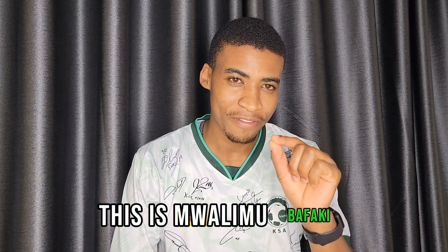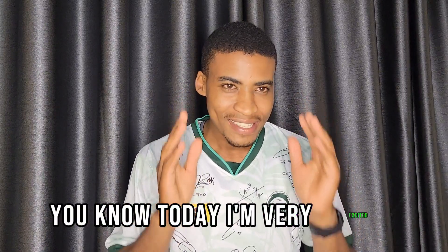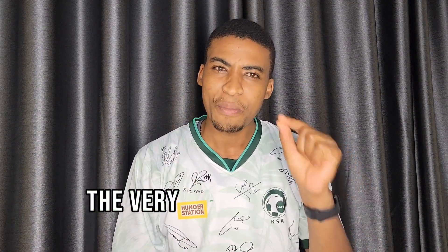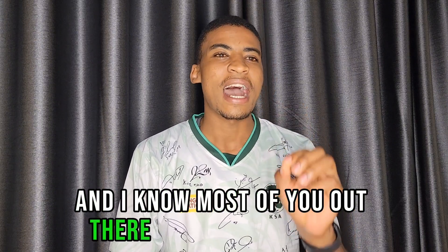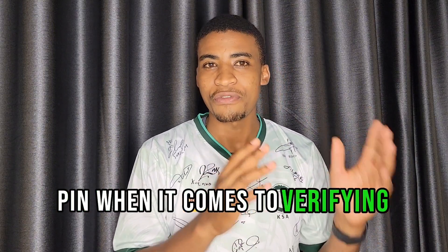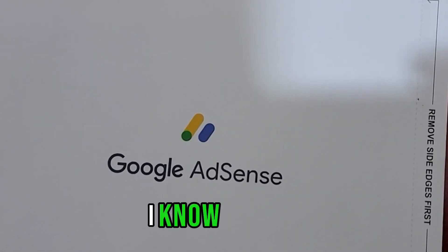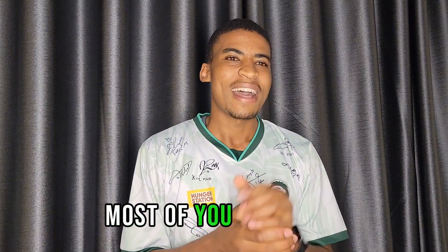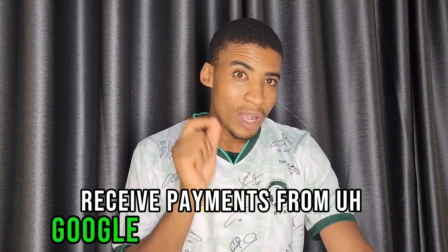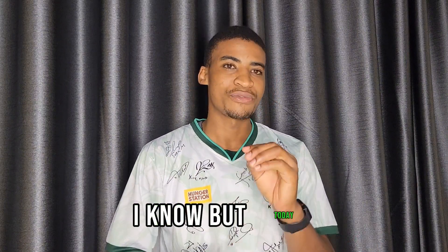Hi guys, welcome back to my YouTube channel, this is Marimba Fachi. Today I'm very excited because I'm going to share with you very important information. I know most of you out there are troubled about what we call the PIN when it comes to verifying with Google AdSense. I know it is not easy — most of you have not verified your account to receive payments from Google AdSense or from YouTube.